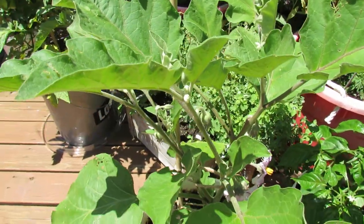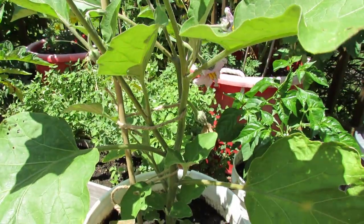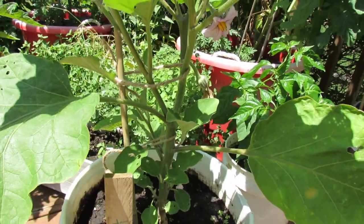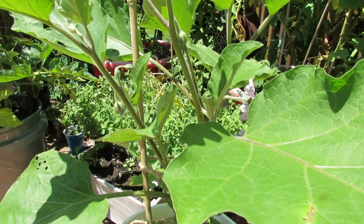The only thing I found that is effective for it is dust. I use Seven Dust. A lot of people don't like that, but you can use other kinds of dust. The flea beetle needs some sort of powder to walk through or get into to be killed off.